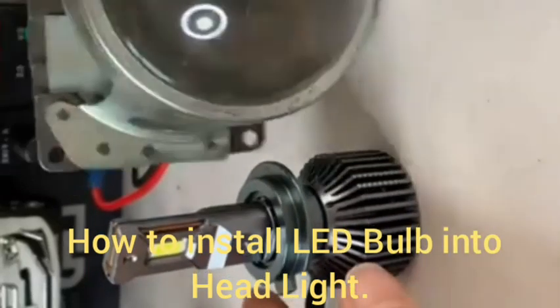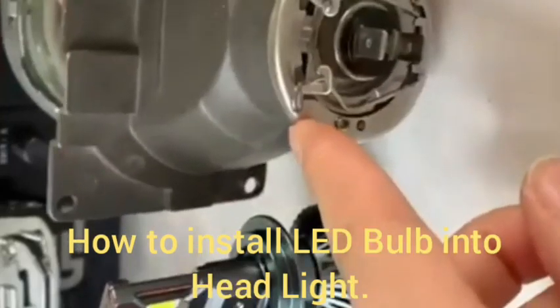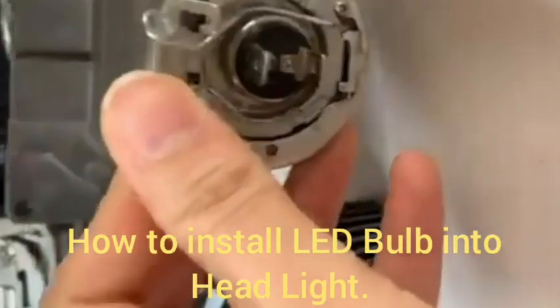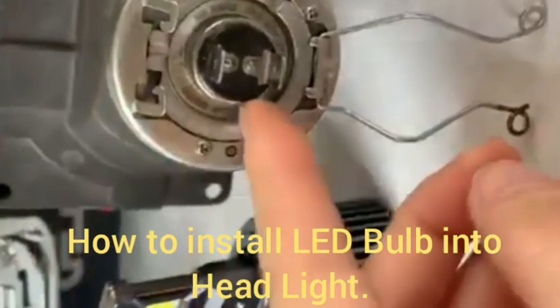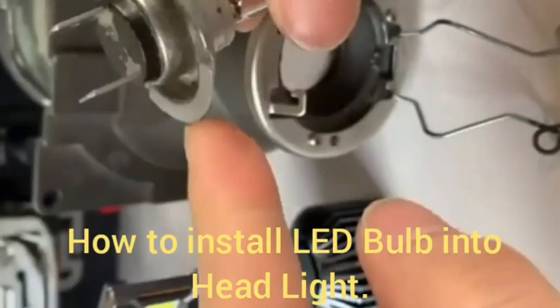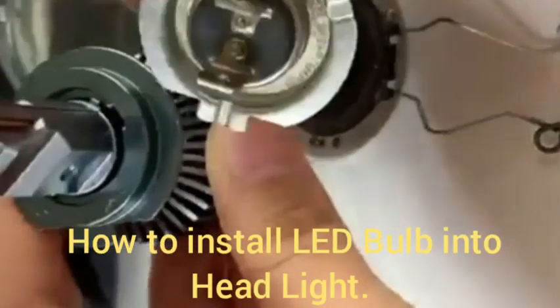Hi friends, today I will show you how to install an LED bulb into a headlight. This is the process. First, we remove the lock of the old headlight bulb and remove the locking plate or bulb from the headlight.